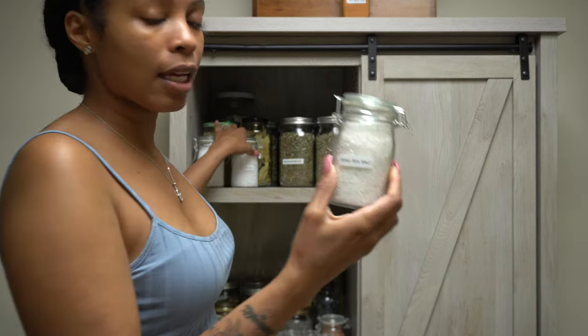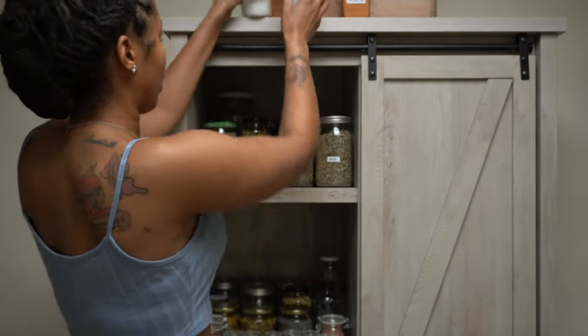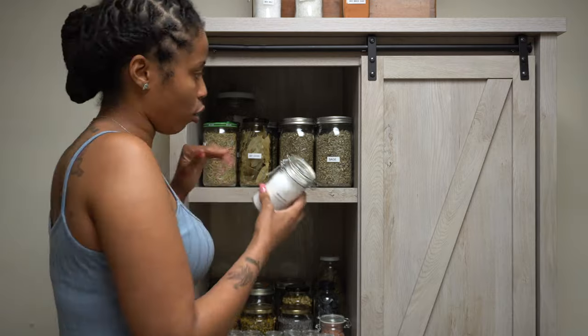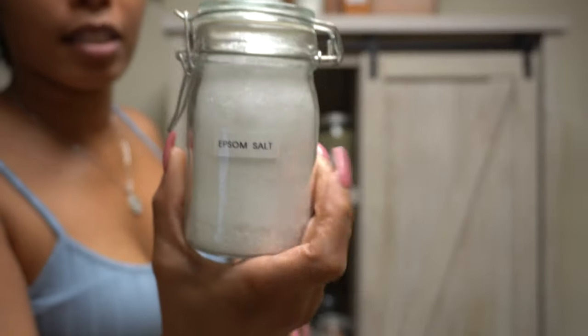I have, of course, some dead sea salt and some regular sea salt. This is for like if I mix in certain baths or soaks or different stuff — protection stuff — I'll use different salts. This is Epsom salt. Mind you, I just refilled all my bottles and jars.